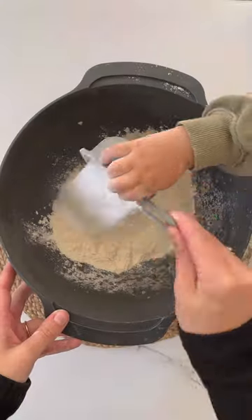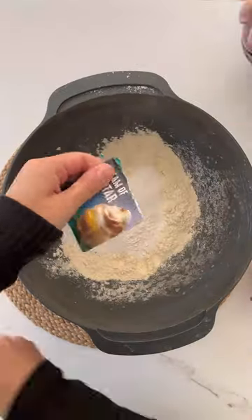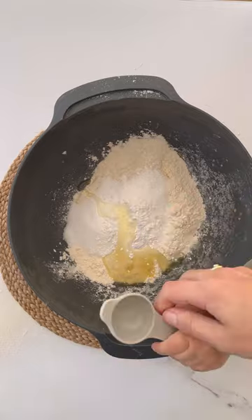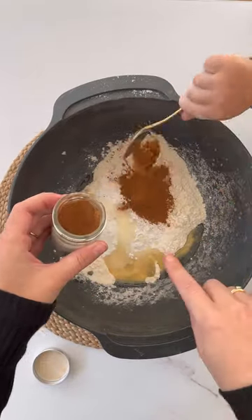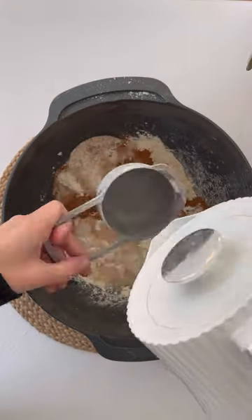Add one cup of plain flour, half a cup of salt, and two teaspoons of cream of tartar. Then add a tablespoon of oil, three teaspoons of cinnamon, and one cup of boiling water.